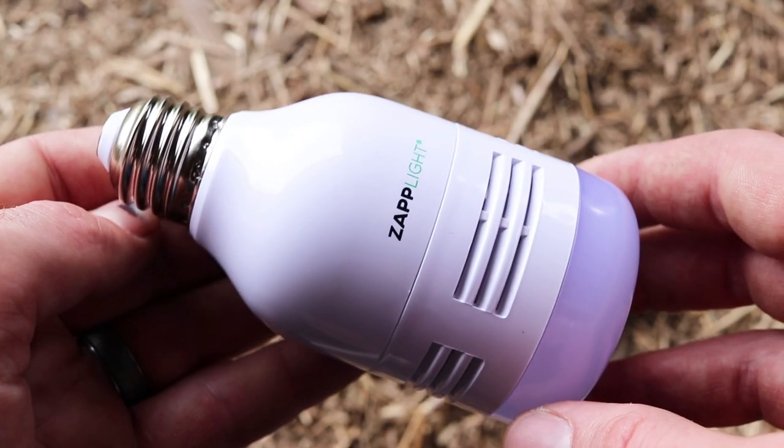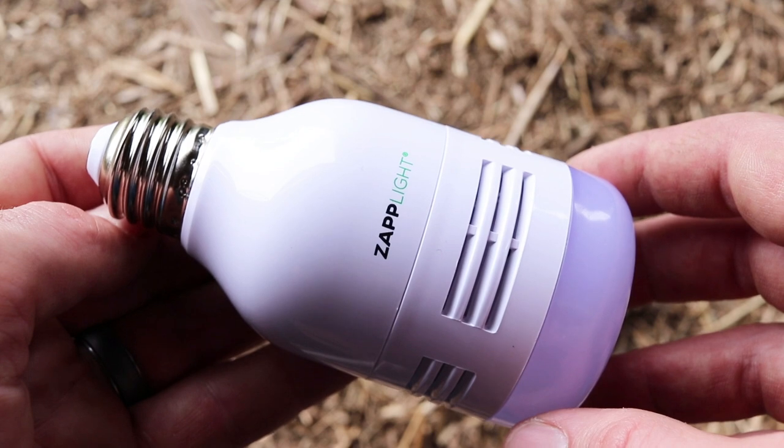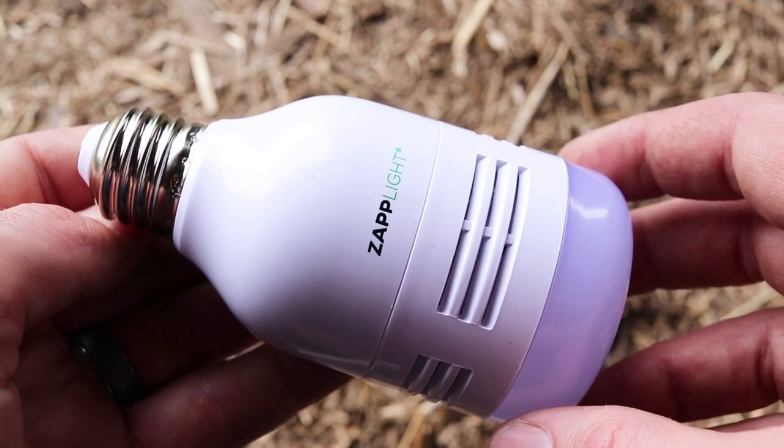Over the past few nights I tested out the Zapplite ultrasonic rodent repellent light bulb and I had some mixed results. Clearly when this is in close proximity to a mouse, the mouse or shrew does not like it — they came in but they would not get that bait. They ran away.